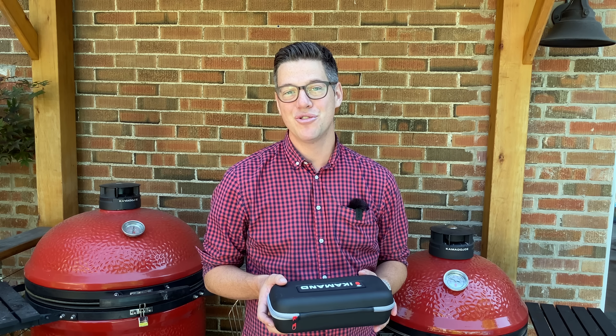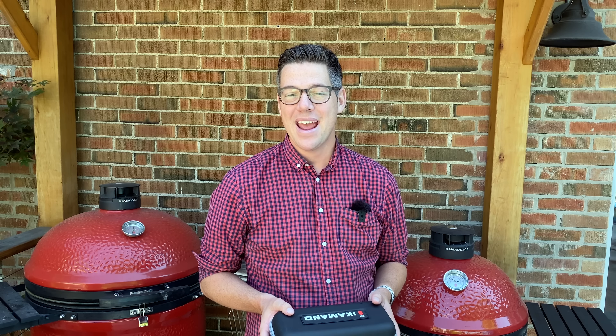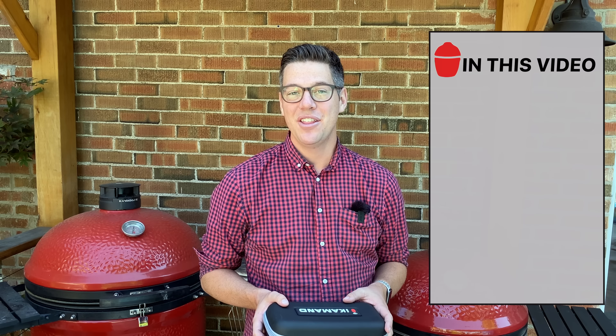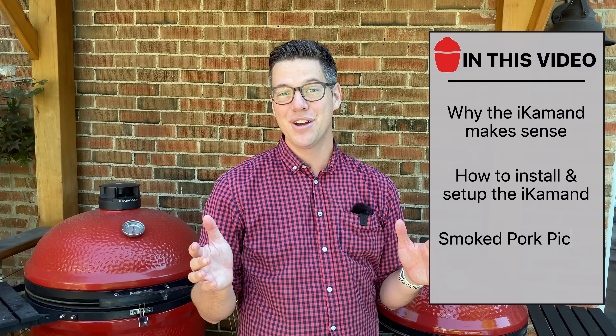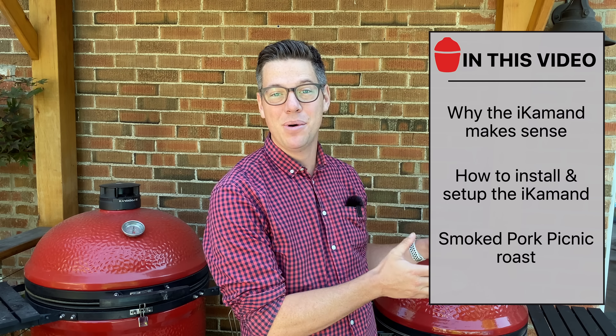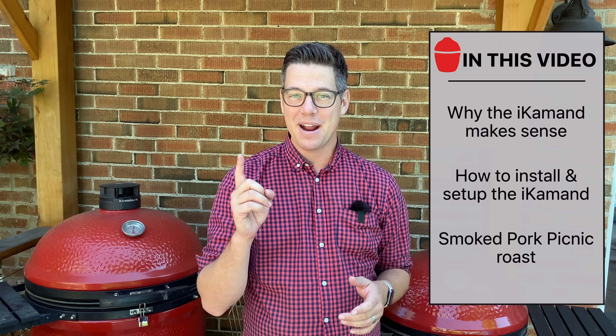If you haven't heard of the iCommand, it's Kamado Joe's temperature control system. It just makes it hassle-free. Today is a perfect cook to demonstrate the utility of the iCommand unit. I have a lot on the go - we have a lot of distractions around the house and I'm not able to pay much attention to my barbecue. Why don't I go and introduce you to said distraction?